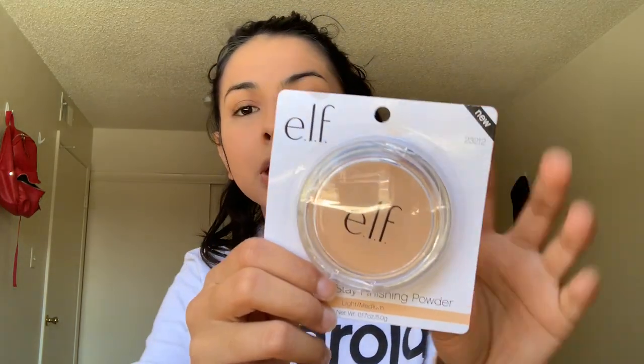I'm gonna go ahead and go in with the e.l.f. Prime and Stay Finishing Powder in the shade Light Medium — it looks like this, two dollars, that's all it costs. At Ulta if you buy fifteen dollars or more you get a three dollar and fifty cent coupon. Now I'm just gonna go in with my e.l.f. Complexion Brush — Paul got me all these brushes in an e.l.f. gift set. They always have them during Christmas time but you can get them separately. So I'm just grabbing a little on my brush, tapping the excess off — looks super light, but I need something to set my makeup and I don't have any loose powder.